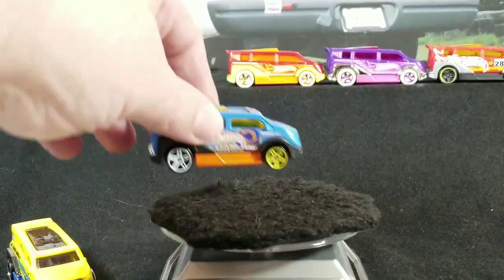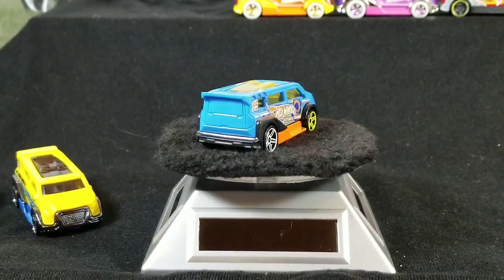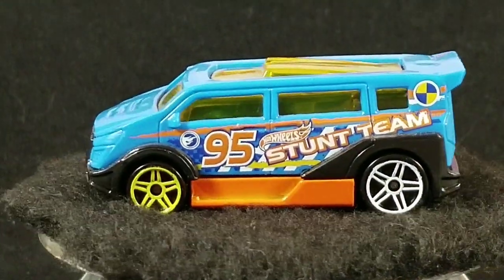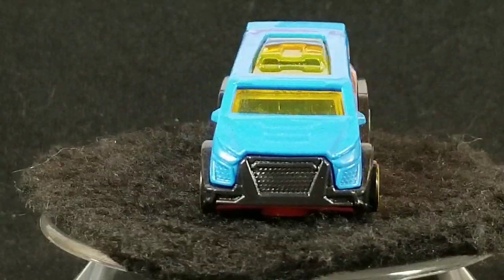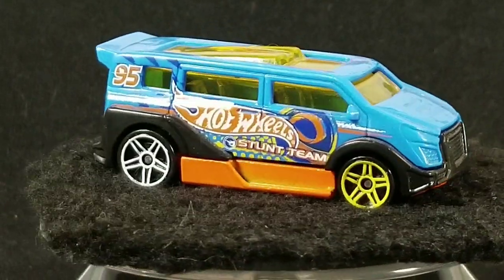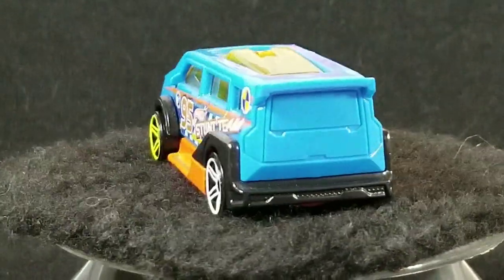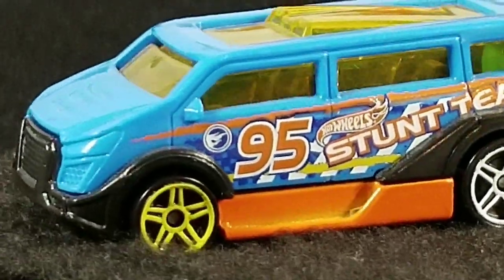The next one is this blue one that was released in 2014 in the Hot Wheels Off-Road Stunt Circuit, and this is also a treasure hunt car. Take a look on the door there — in front of the 95 you'll see the little circle flame logo. It's also on this side in front of the stunt team logo.